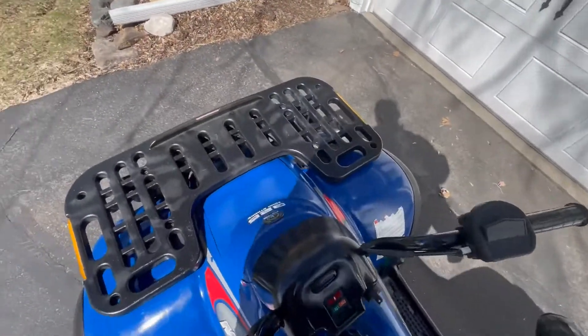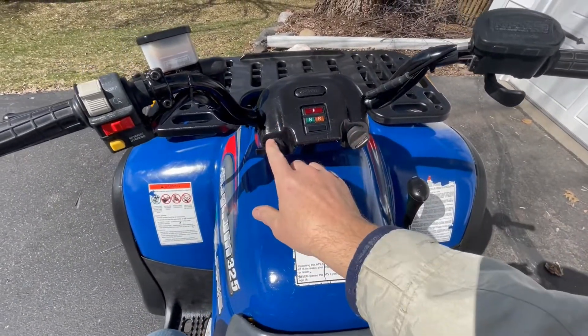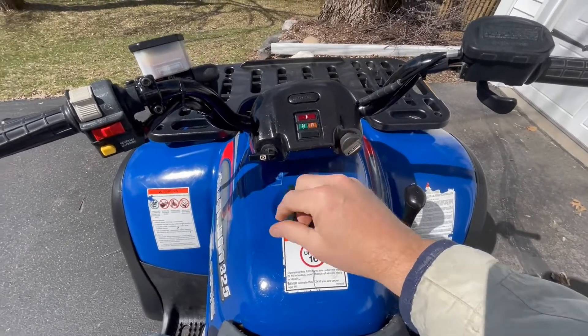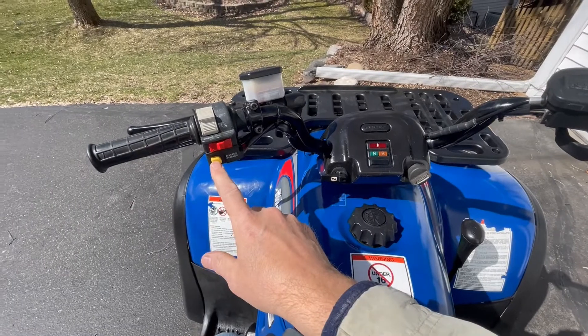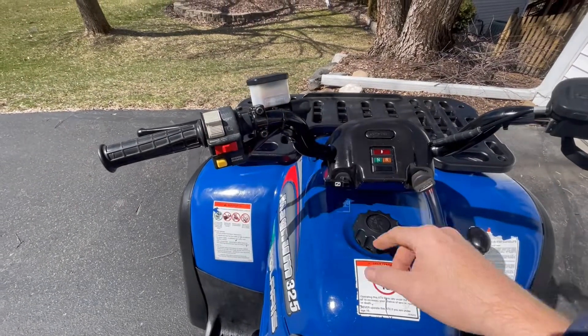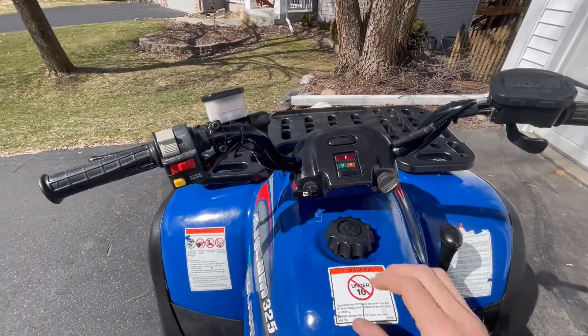Alright, let's show you how to run this thing. I only have one key. There's a choke. Neutral, reverse, overheat indicators. I'm not sure what this one is. Override for reverse so you keep going. Lights. Parking brake. Liquid reservoir. Throttle. Gas.